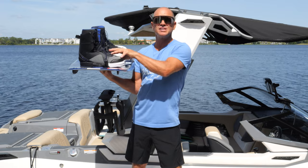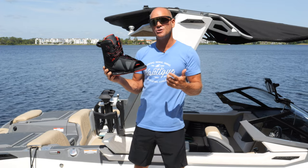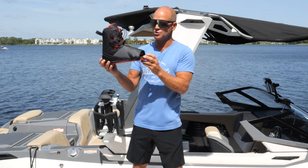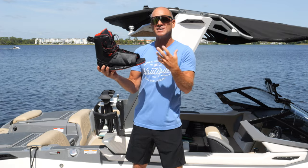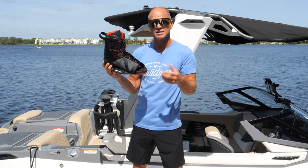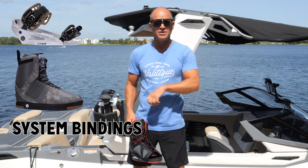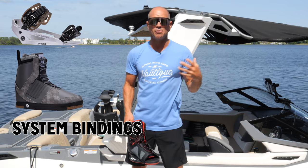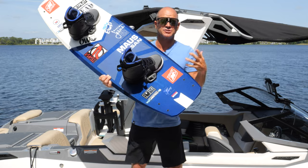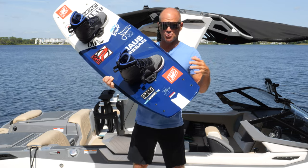Talking about the bindings — this is the Hyperlite Team X binding with the closed toe. We also have it in an open toe. The benefit of closed toe is better control, but a smaller size range — about two sizes per closed-toe size. The open toe has a bigger size range, not quite as much control in some people's opinions, but even some top-end riders prefer it. You'll also see cable riders using a system binding from Hyperlite, which clicks like a snowboard binding so you can walk around the cable park when not clicked in. The inserts allow you to position your bindings in different places to get your stance and angle right.